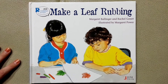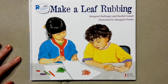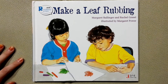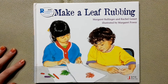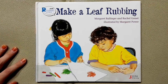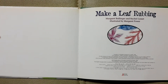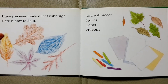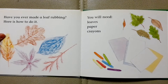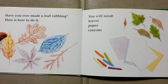Make a leaf rubbing by Margaret Bollinger and Rachel Gossett, illustrated by Margaret Power. Make a leaf rubbing. Have you ever made a leaf rubbing? Here is how to do it.